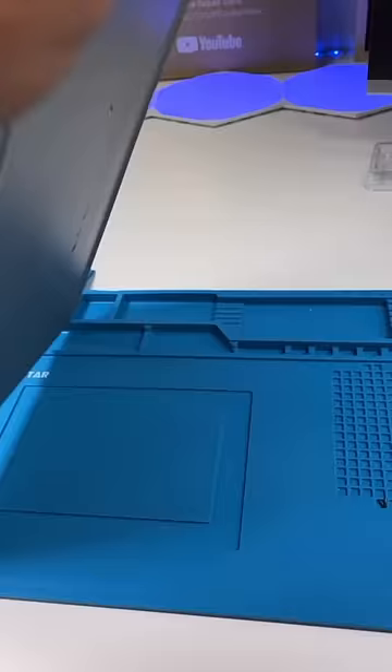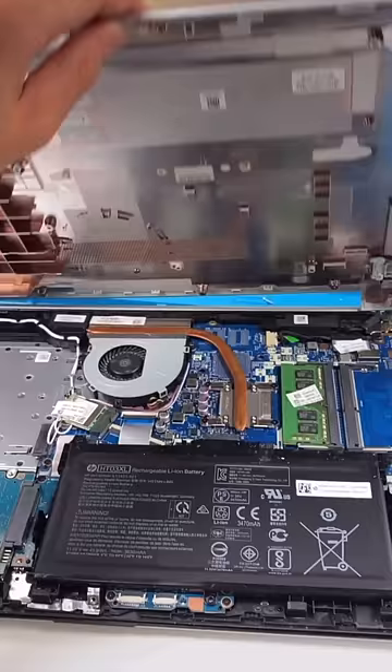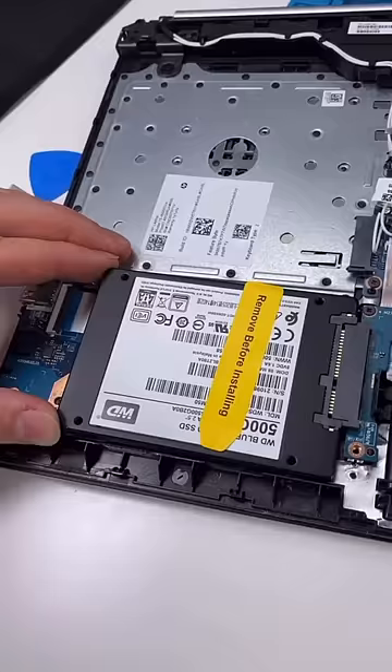It's time to open it up. Unscrew — can't forget the hidden screws. Open it up, unscrew the hard drive, and put in our SSD.